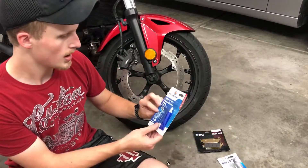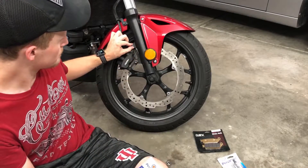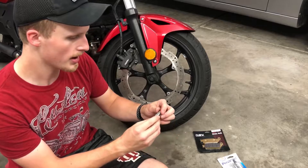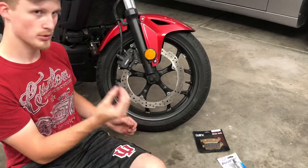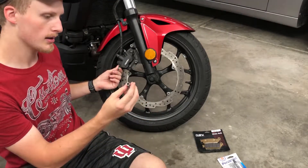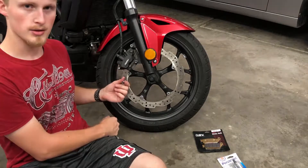Nothing in grease. As far as I know, I think you need Threadlocker Blue for these two bolts, so I got it just in case. We're working with a 12mm for these, and for the actual bolt that holds the brake pads in place, it is an 8mm. Let's jump right in, let's go.